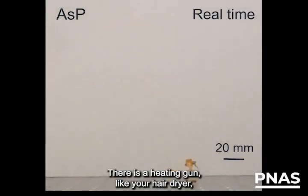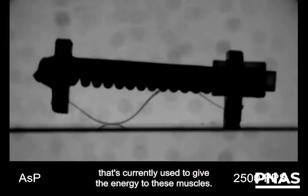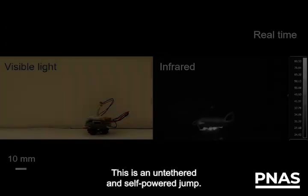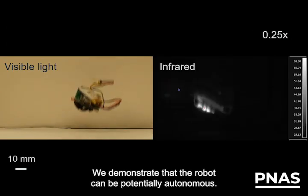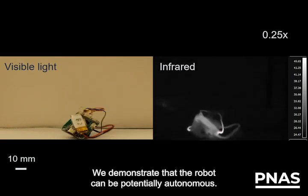There is a heating gun — like your hair dryer — that is currently used to give energy to these muscles. This is an untethered and self-powered jump. We demonstrate that the robot can be potentially autonomous.